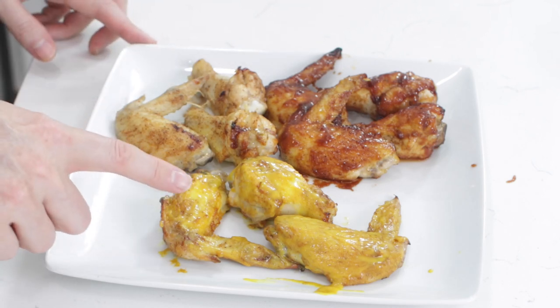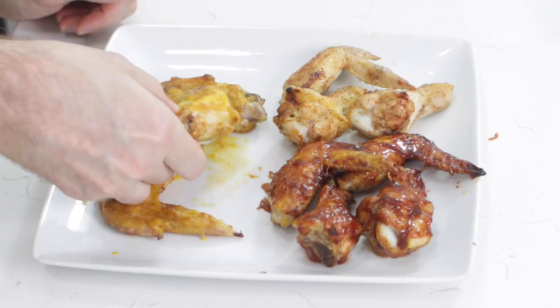Crispy homemade chicken wings done in the air fryer — super easy to do, three different flavors: regular, barbecue, and honey mustard. Simple ingredients, all done under 30 minutes. If I can do it, you can do it. I'm Matt Taylor and this has been another episode of In the Kitchen with Matt. Thank you for joining me — if you have any questions, comments, or requests, put them down below. Don't forget to subscribe and check out my other videos. Time for me to dive into these — I'm going to grab this honey mustard one. So good.